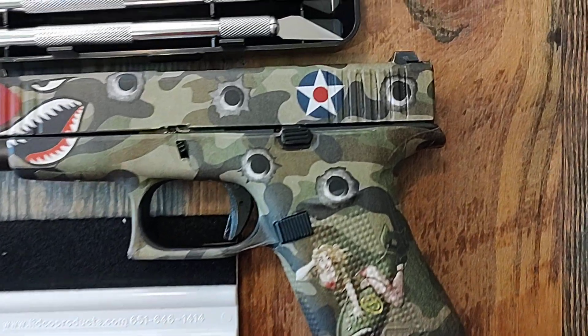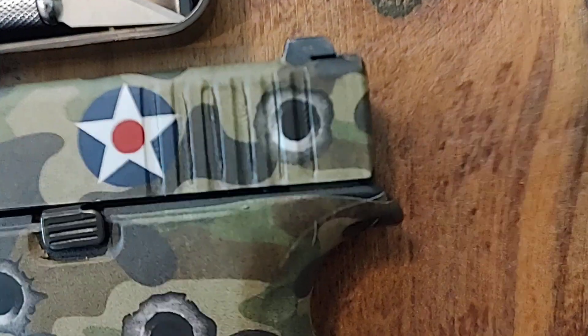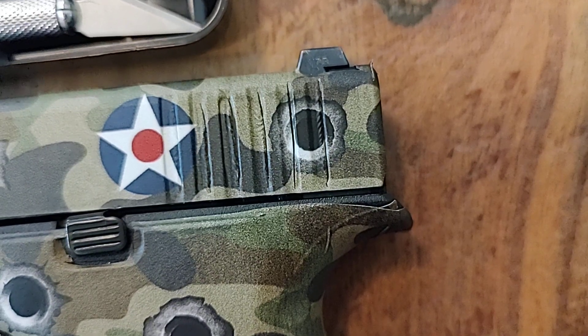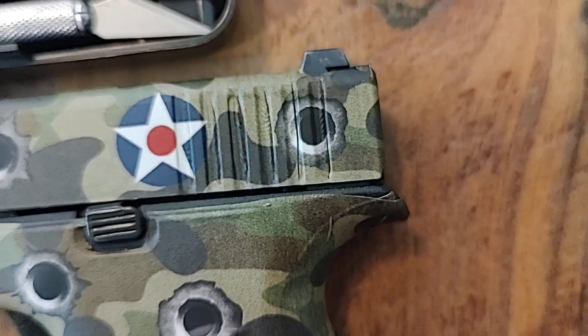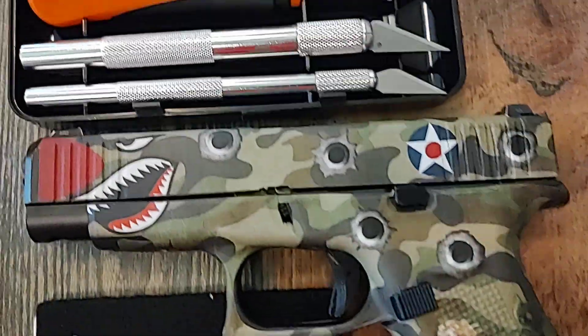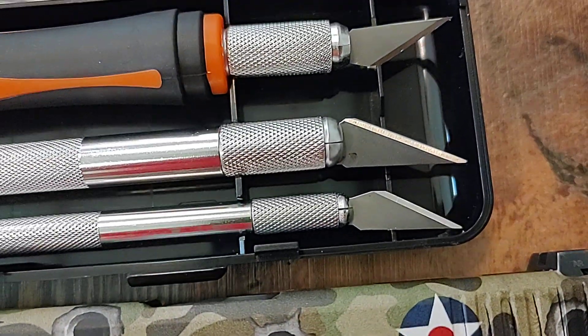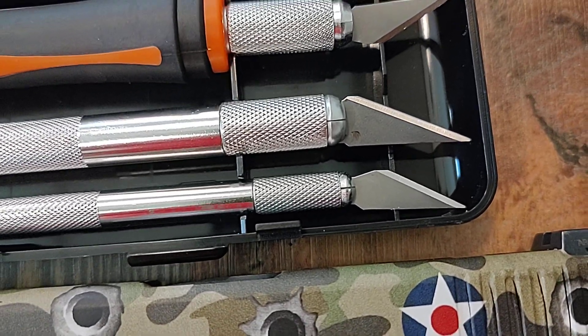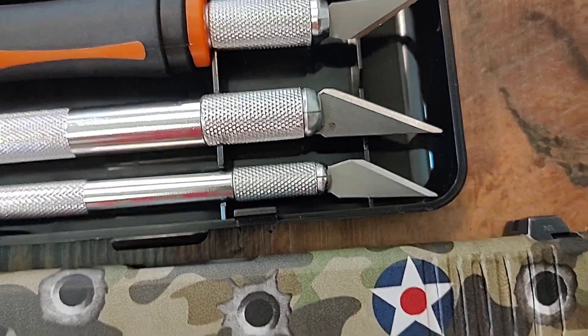...is that the wrapping right here, when your hands get sweaty out on the range, slips off really easy when you're trying to rack the slide. So what I would recommend is using a good exacto knife — make sure it's sharp, a new one, because these things dull really quickly with this vinyl.